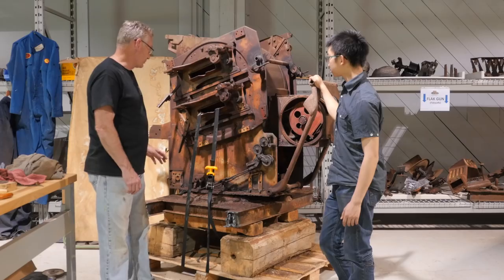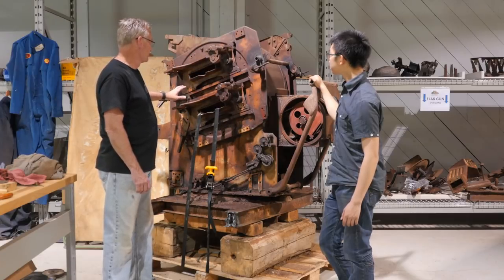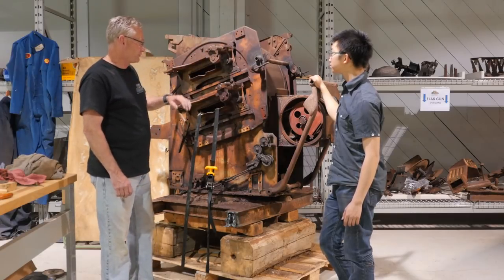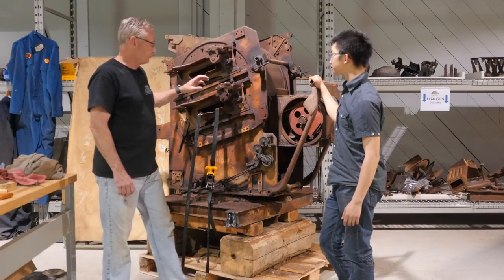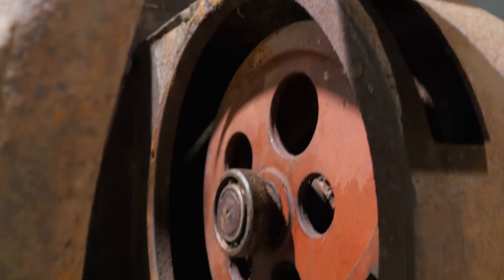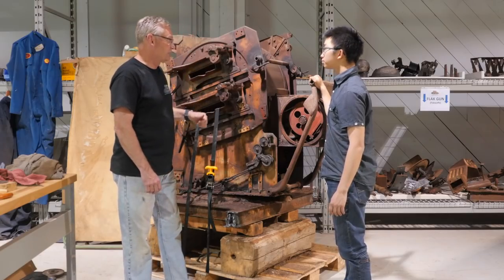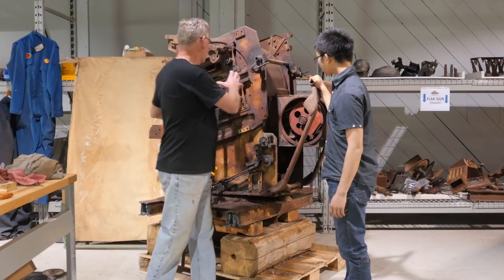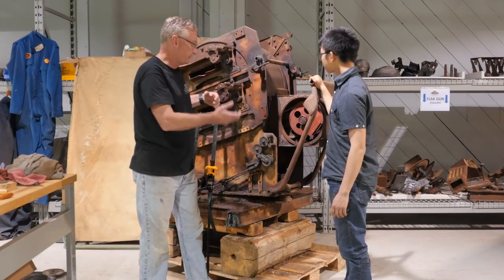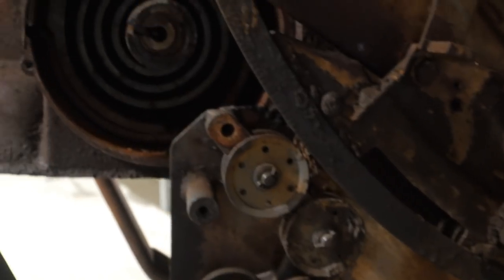Right now we're in the process of trying to get this right-hole side mount off. Part of the reason is the gun is slightly elevated, and what's happening is the cable that's in here and goes up and around is under tension. The way to get that off is to take this whole side off, but part of the problem is that on the other side there's a heavy-duty coiled spring.